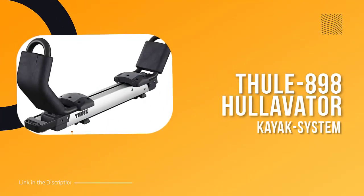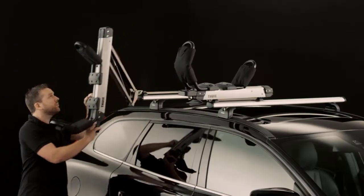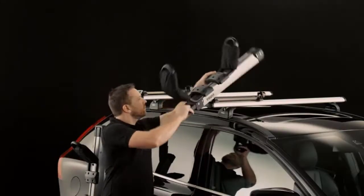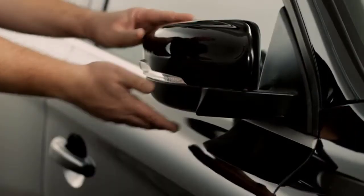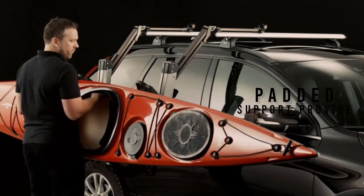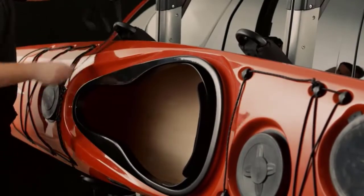Number one: rooftop kayak carrier. If you love kayaking but don't love the struggle of loading and unloading your kayak by yourself, then you need the Malone Autoloader XL kayak rack. This lifting assist kayak rack is designed to make loading and unloading your kayak a breeze, thanks to the gas assist struts that lift 40 pounds of the kayak's weight for you. The double extending arms allow you to load and unload at waist height so you don't have to strain your back.